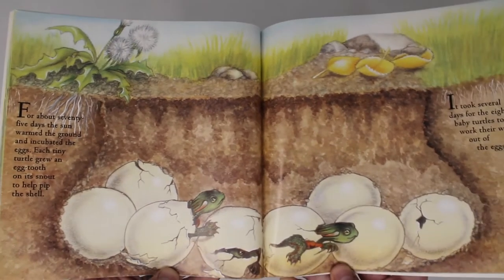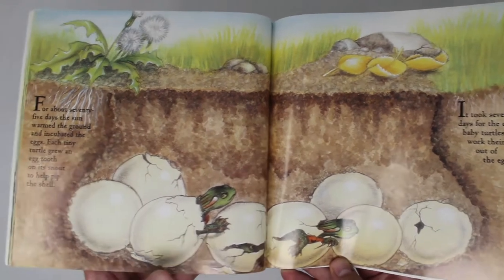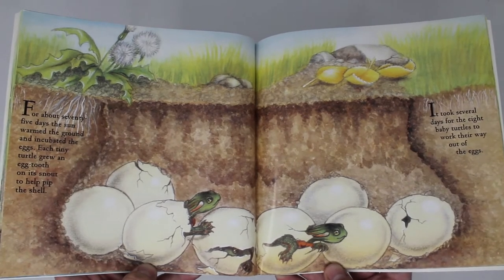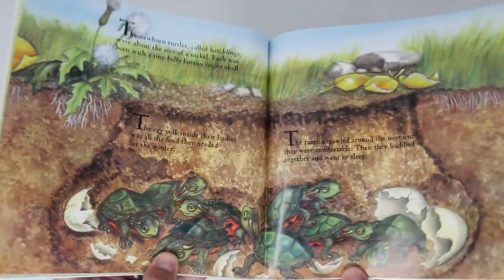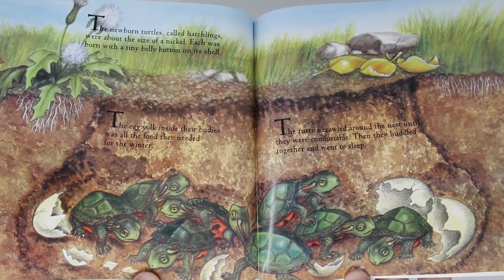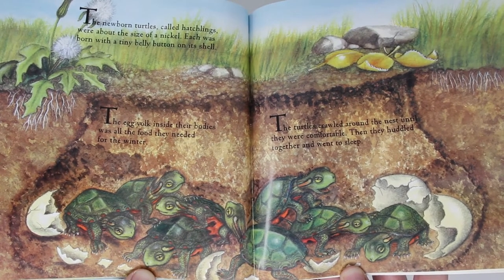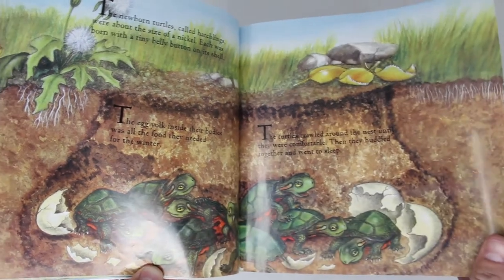For about 75 days, the sun warmed the ground and incubated those eggs. Each tiny turtle grew an egg tooth on its snout to help pip the shell. It took several days for the eight baby turtles to work their way out of the eggs. The newborn turtles, called hatchlings, were about the size of a nickel. Each was born with a tiny belly button on its shell. The egg yolk inside their bodies was all the food they needed for the winter. The turtles crawled around the nest until they were comfortable, then huddled together and went to sleep.